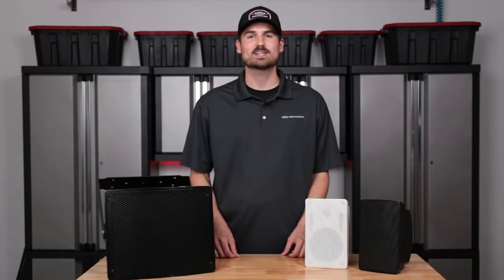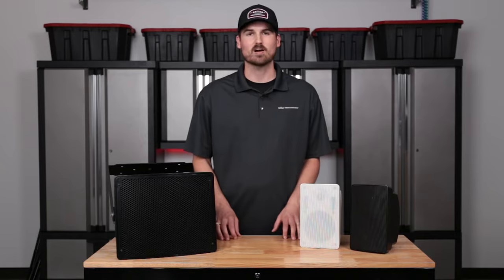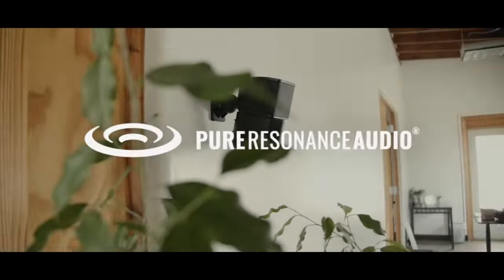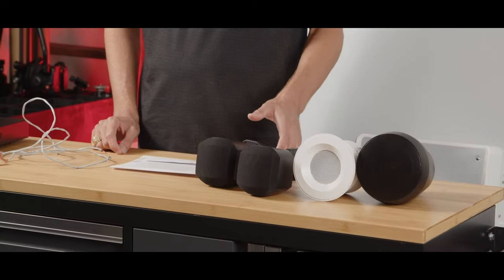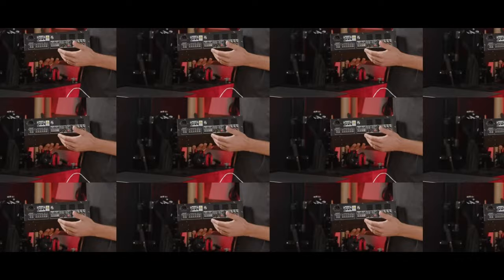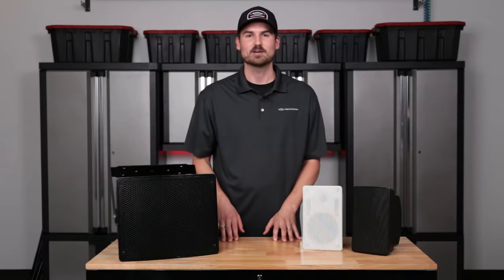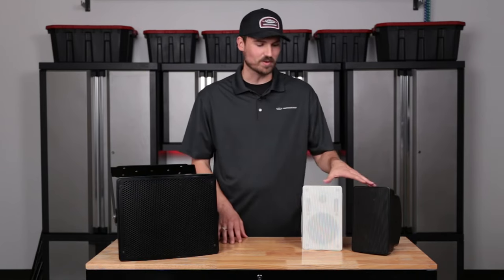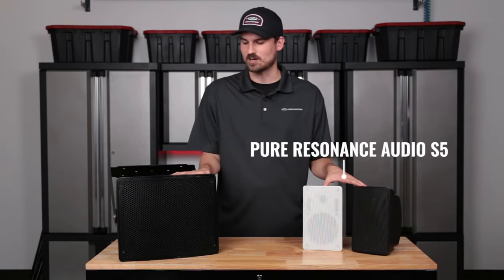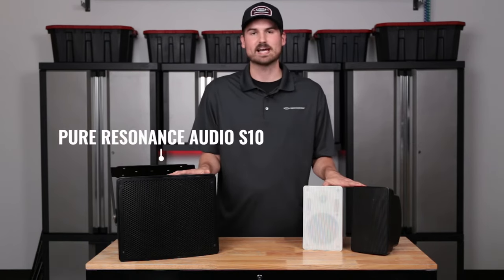Hello everybody, my name is Andrew. I'm with Pure Resonance Audio and today I'm excited to be sharing with you a little bit about our outdoor speakers. What we have in front of us today are two indoor or outdoor surface mount speakers. Over here we have our S5 and this is our newest speaker to the outdoor lineup, which is the S10.